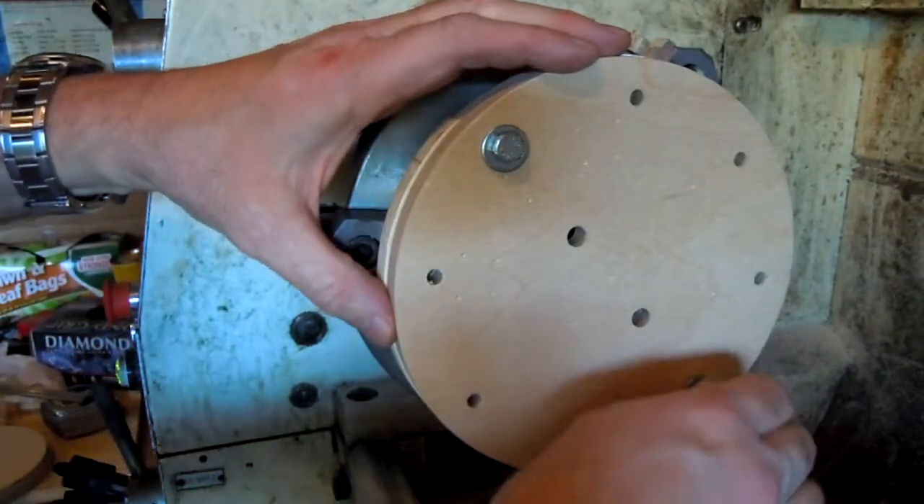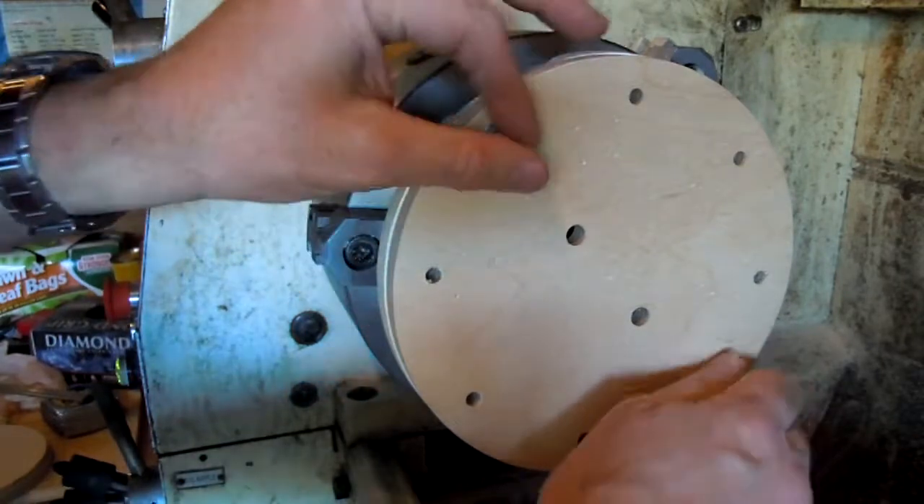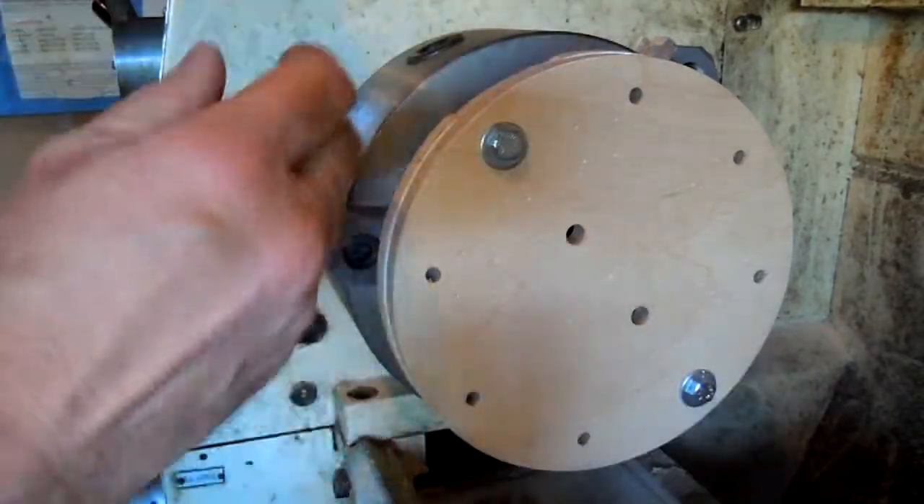Hopefully my camera doesn't fall, but here's how we bolt the bulk plate to the fixture to turn the OD.